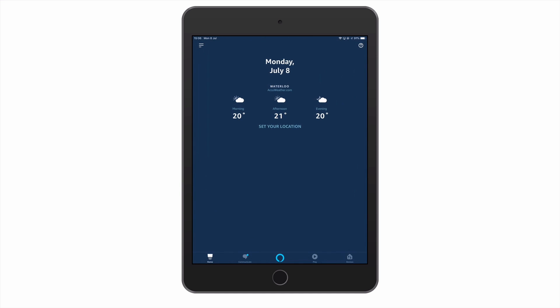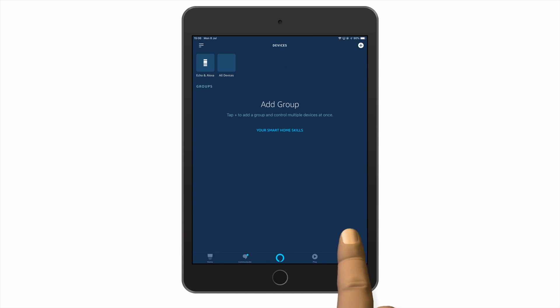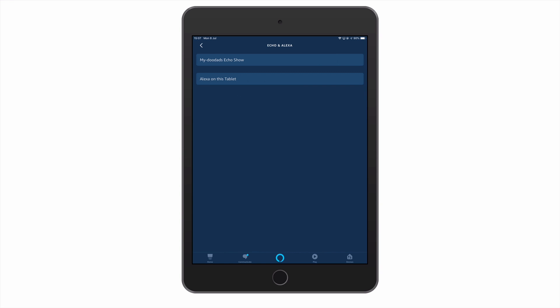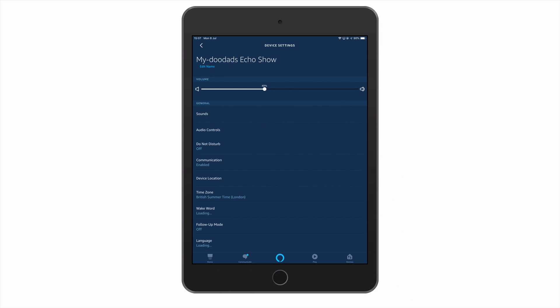From within the Alexa app we need to locate and select Devices. From within Devices, if we choose the Echo and Alexa icon we are presented with a list of all the Echo devices associated with our Amazon user account. If we now select our Amazon Echo Show from the list of devices we are taken to device settings.